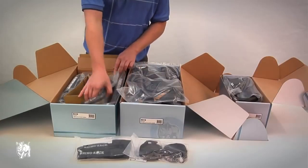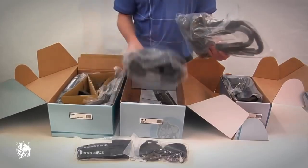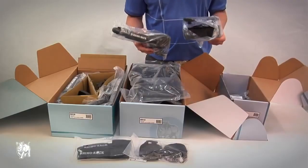The S510 requires some assembly, so you'll have to join the two pieces together. The S512 comes fully assembled. The S512X also comes fully assembled.